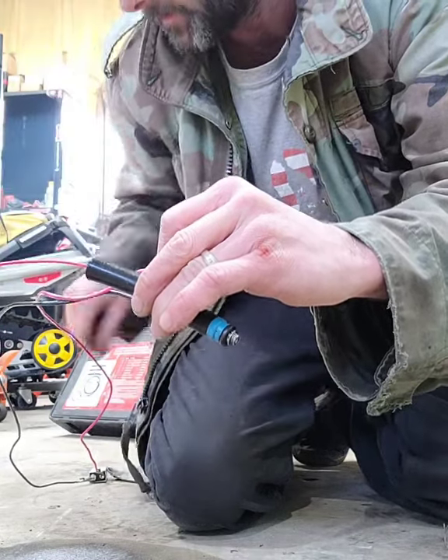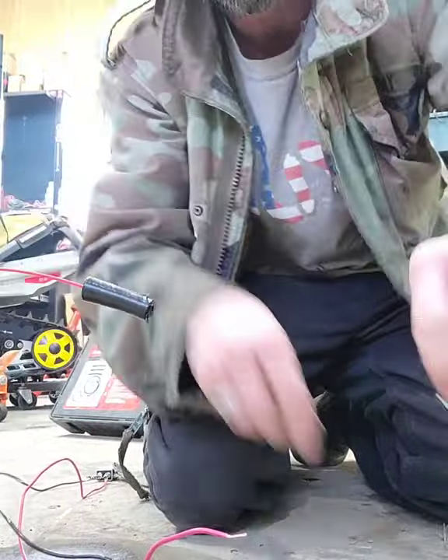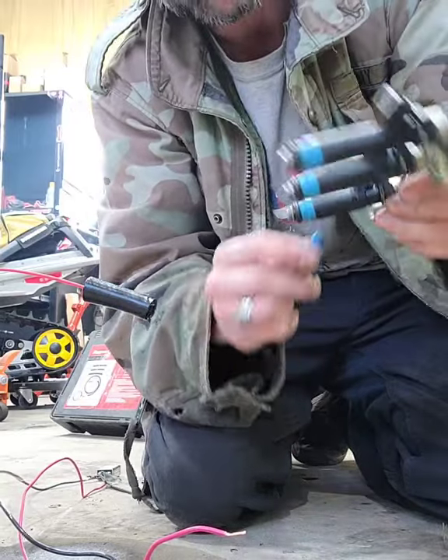That actually sprayed really well. Just disconnect our power, take this back off, O-ring back on.